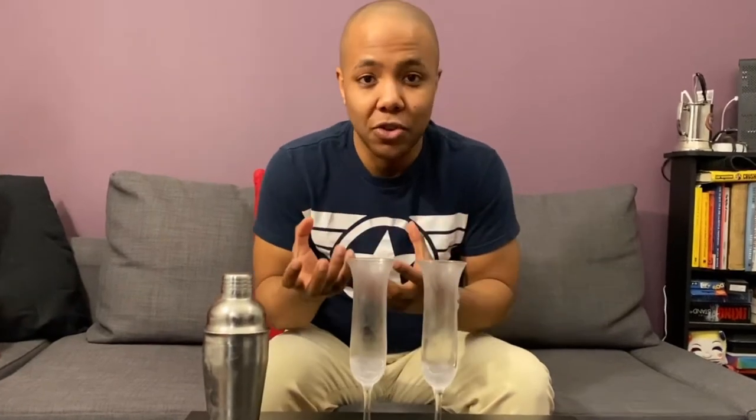Now that this is all shaken up, let me go grab the champagne flutes from the freezer that we're going to pour this into. The American Flyer is not traditionally served with any type of ice at all, so it's nice to use the coolness of the chilled champagne flutes to add a nice coolness to your drink. It's very refreshing, it's very nice.